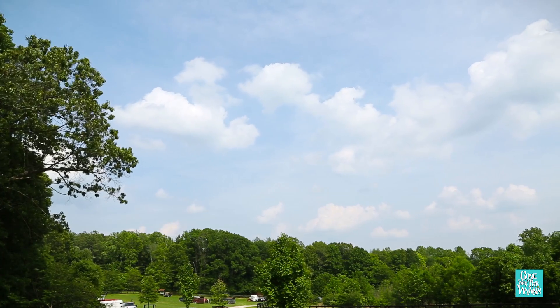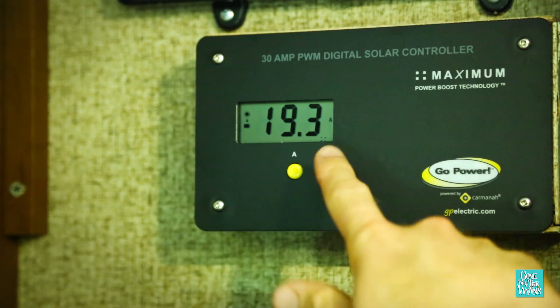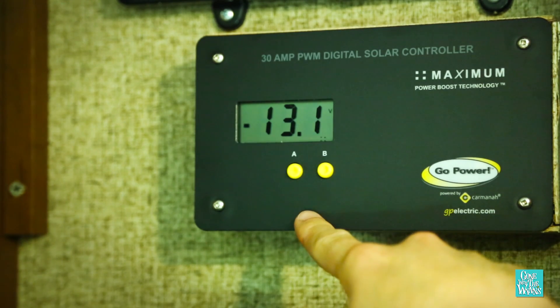The kit comes with a solar controller to monitor the batteries and prevent overcharging. Today's pretty hazy and cloudy, but we're still bringing in 20 amps. The controller displays the solar charge coming in and the current battery levels.